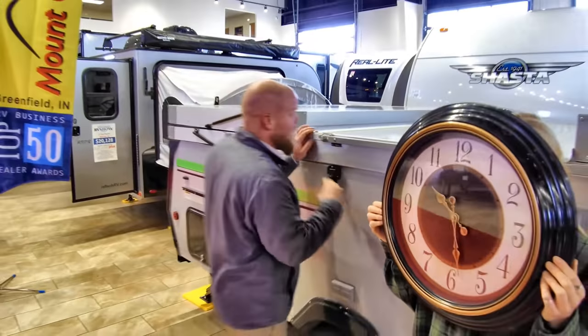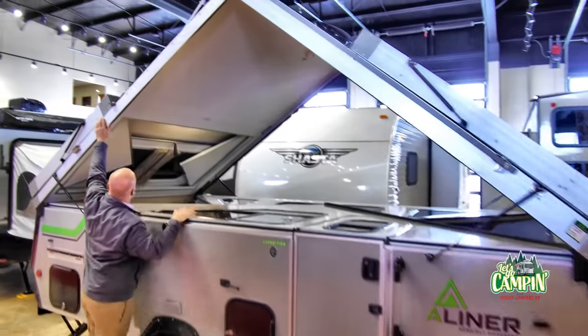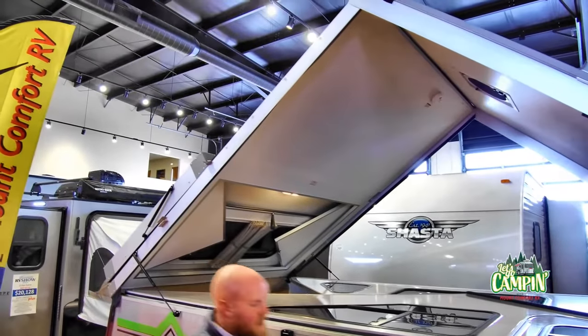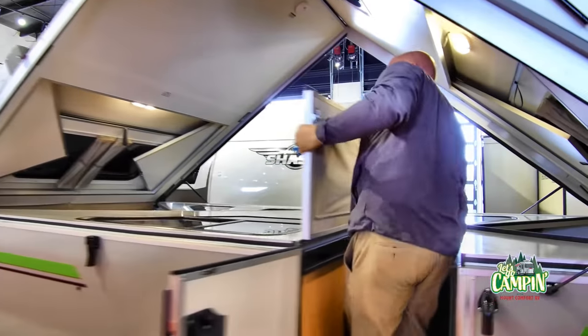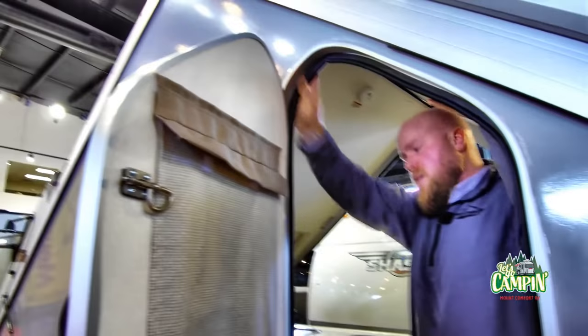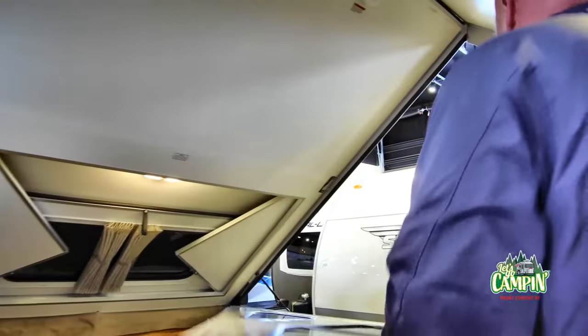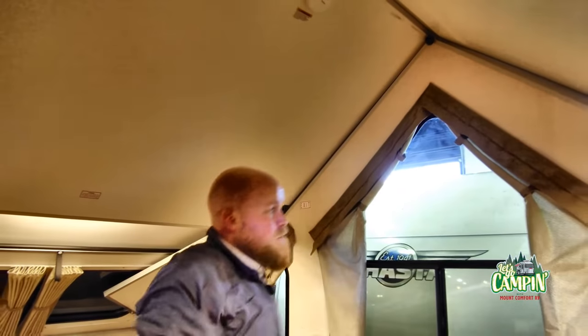All right. So the first thing you're going to do is raise your roof. This one's a little bit taller than some of the models, but still pretty quick and easy. Bring up your front wall, lock it into place on this side. Bring up your back wall, lock it into place. And you're ready to go.